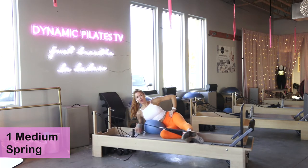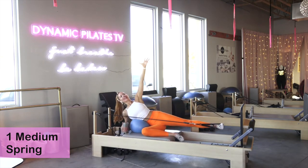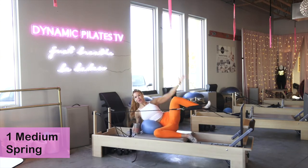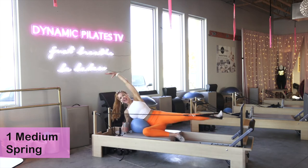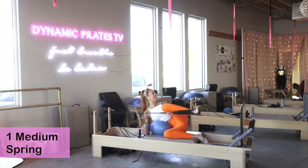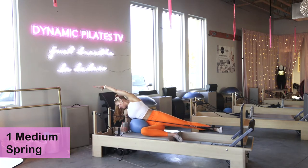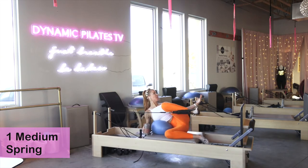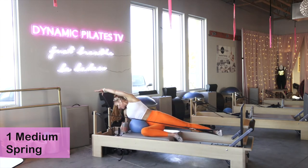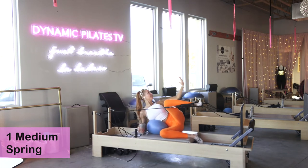Two, last one — hold the reach. Take the outside arm up, get a nice stretch, then cinch it. Here for eight — reach up, lift away from the ball and cinch. Seven, six, five, four, three, two, last one — one. Take that strap off.